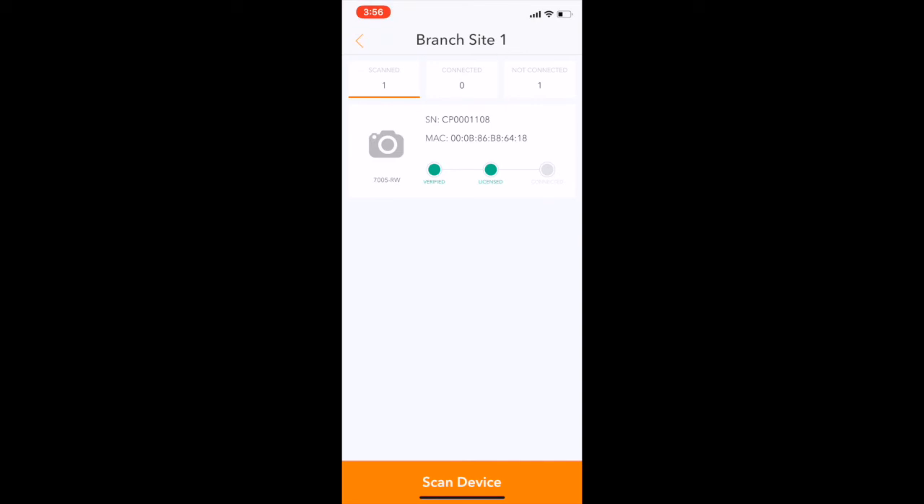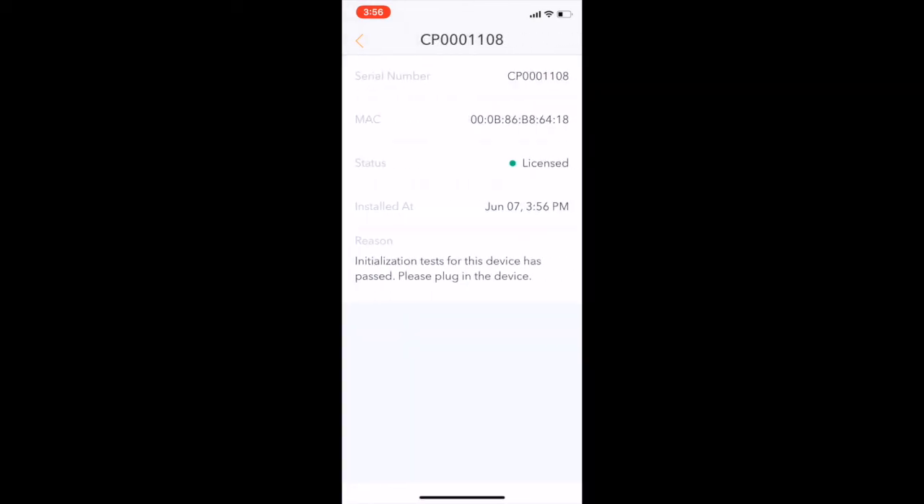You can also tap through all your devices to view additional information, such as the existing health of the device, when the device was onboarded, as well as additional details.